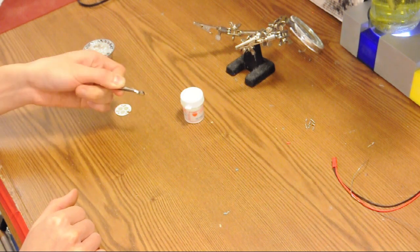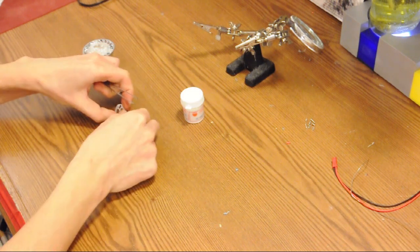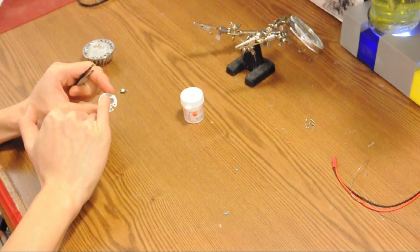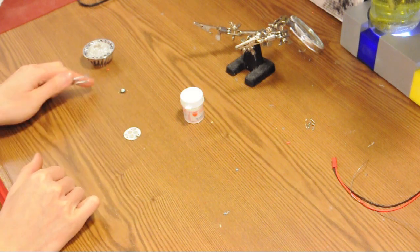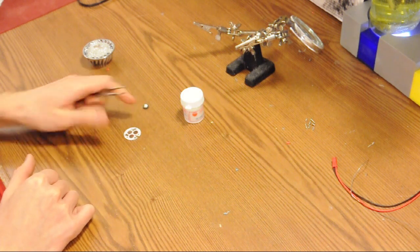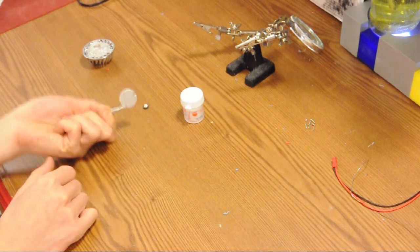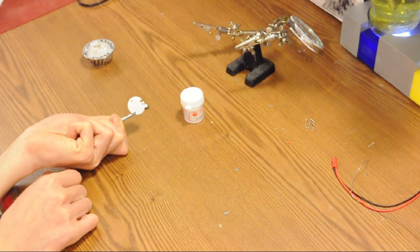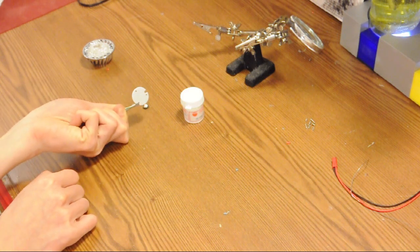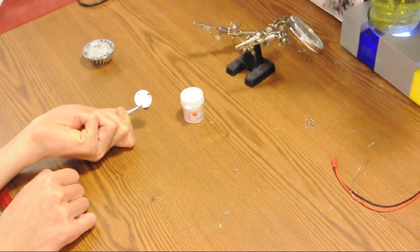We'll apply thermal paste to these large circular pads — probably on the back of the LED itself, as it's easier to work with that way. The printed circuit board itself has a metal backing which is not electrically connected to anything else but is thermally connected, so we'll apply thermal paste to the back of this as well.